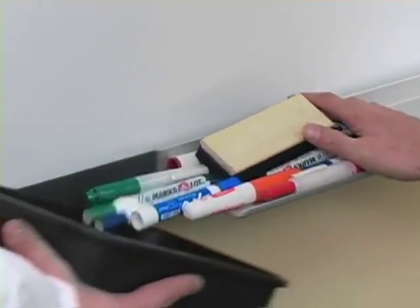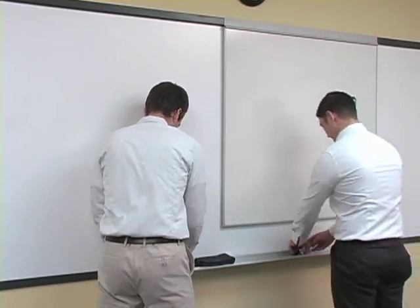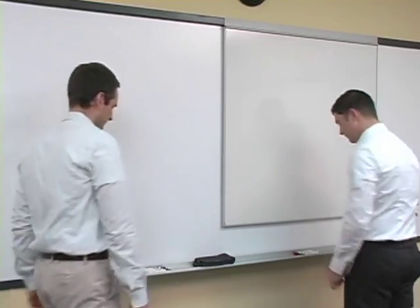As you've seen, using the right tools is important. Make sure that your whiteboard area is set up properly with the correct tools available, and your next meeting will go along beautifully.